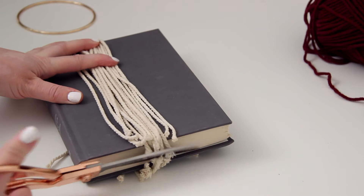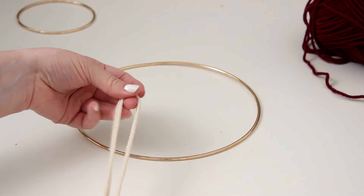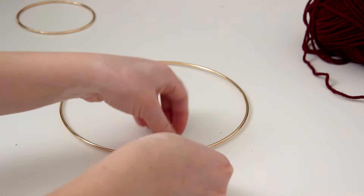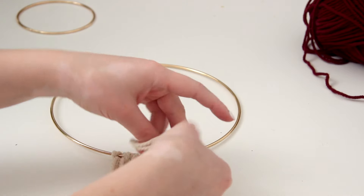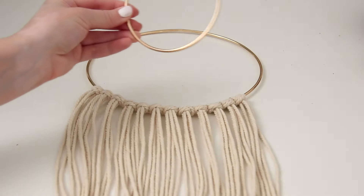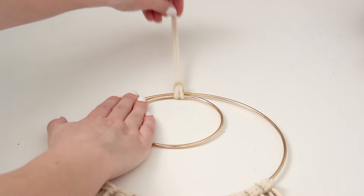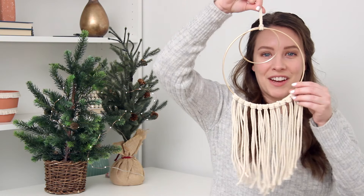Once you finish wrapping it as many times as you want, cut off the excess and slide your scissors through the loop at the bottom and cut all the way through. Now take two pieces at a time, fold them in half, slide them under your loop, pull the ends through, and pull it tight. Continue doing this two pieces at a time until you've filled it up as much as you want. Once you're done, it'll look like this and then you can go ahead and add your smaller hoop — just tie a knot with an extra piece of string, slide it underneath both rings, and pull the knotted end through so the two rings are attached. You can trim the bottom straight across or into a V shape.